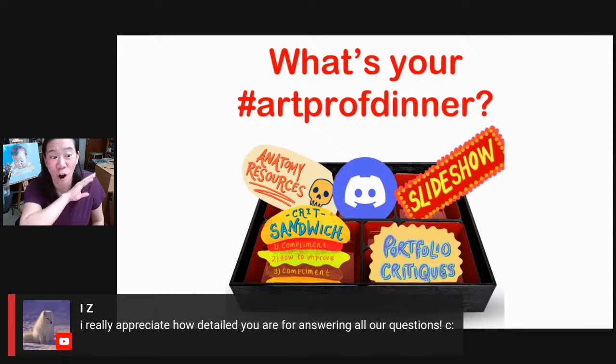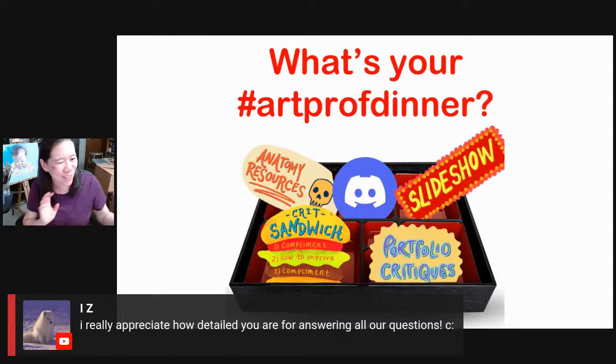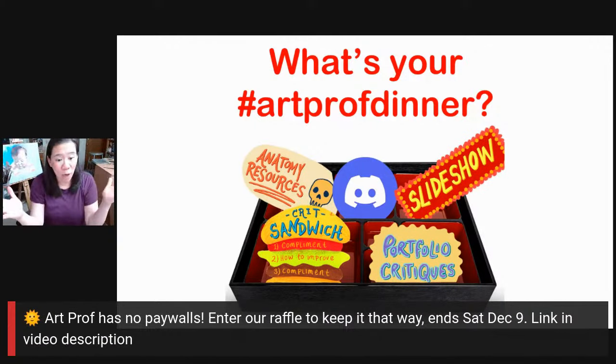Remember, we have been paying for all your ArtProf dinners all year. You've never had to pay for a single meal — we just let you in and you go into our buffet of anatomy and slideshows and critiques and Discord stuff. Can you guys just pay for one appetizer? Just this one time, once a year — actually twice a year since we do two raffles. But just this one time, just buy one appetizer. We have no paywalls — you don't pay for a single thing to watch any video with us. And I'm very proud that we've been able to sustain that for so long. We have a lot of expenses that people just don't know about that need to be covered.